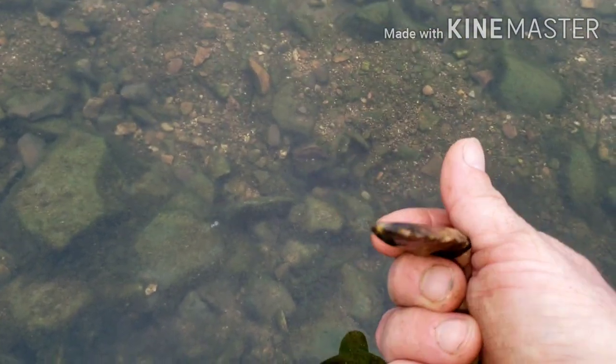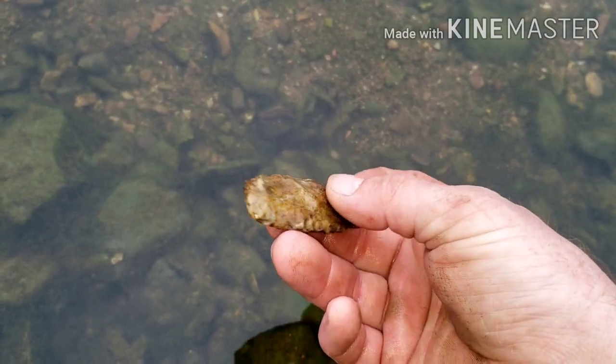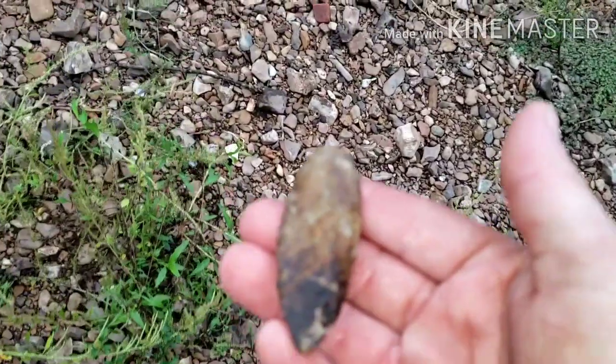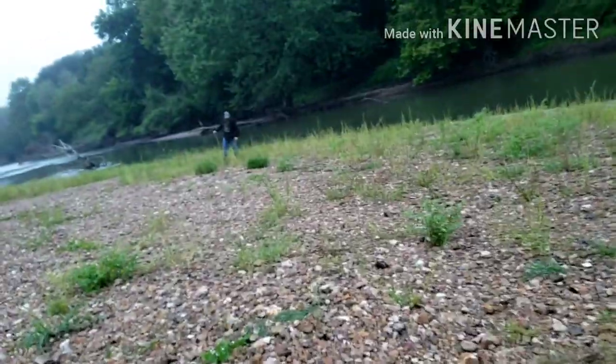I'm on the thicker side, almost medium ridged. Well, I'm happy I found something out here. We're gonna look for a little longer, but it's starting to get dark on us. If we find anything between now and then, we'll get back with ya. Alright guys, heck yeah, see y'all later.